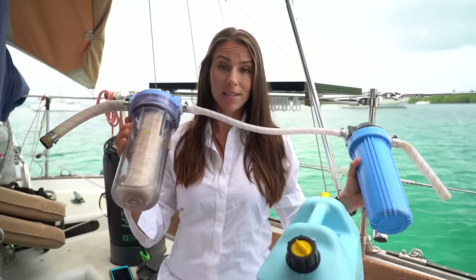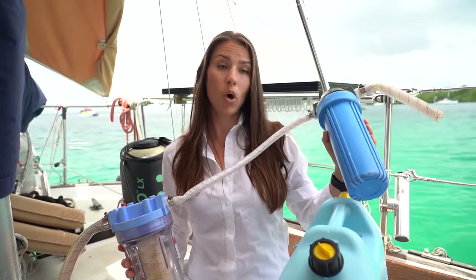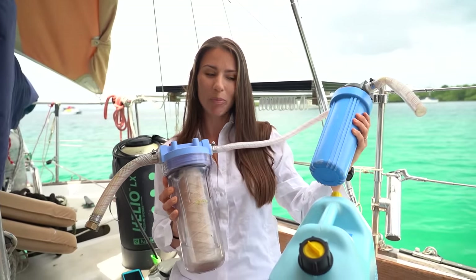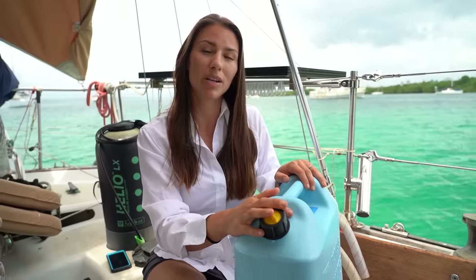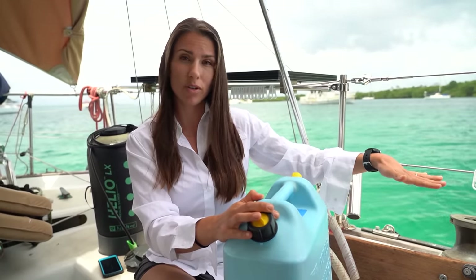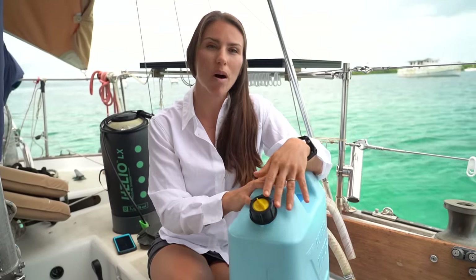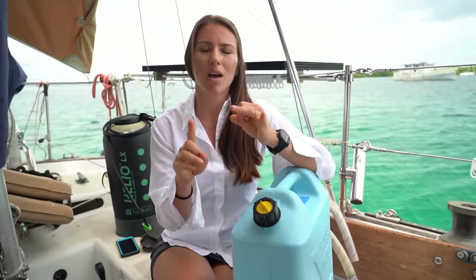We always make sure to filter our water with our filtering system — a string filter to remove large particles and a 0.5-micron carbon filter to get rid of most bacteria and smaller particles. Since this filtration system isn't completely bulletproof, when we get back to the boat we add a small amount of bleach into each container before adding the water to our internal storage tanks. Sometimes the water in a town isn't suitable for drinking, so we buy five-gallon purified water jugs and use municipal water only for dishes and showering.